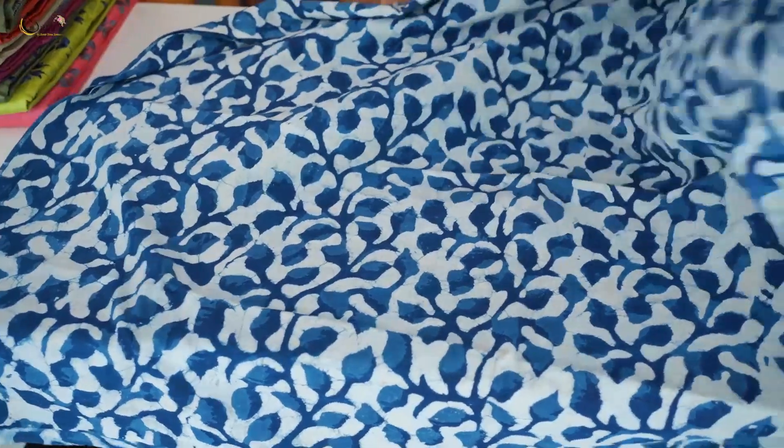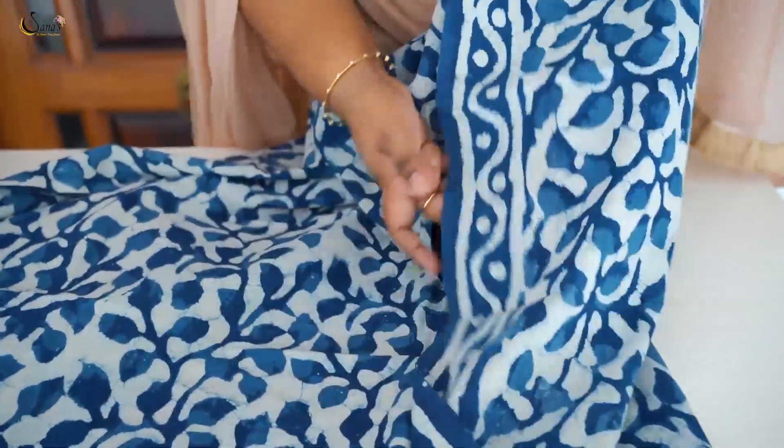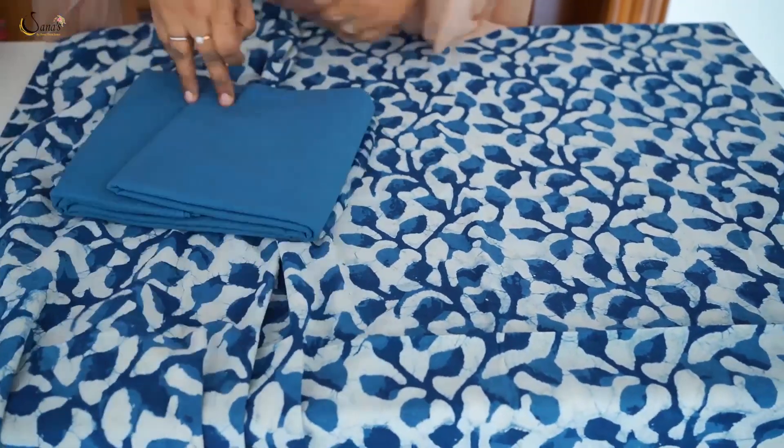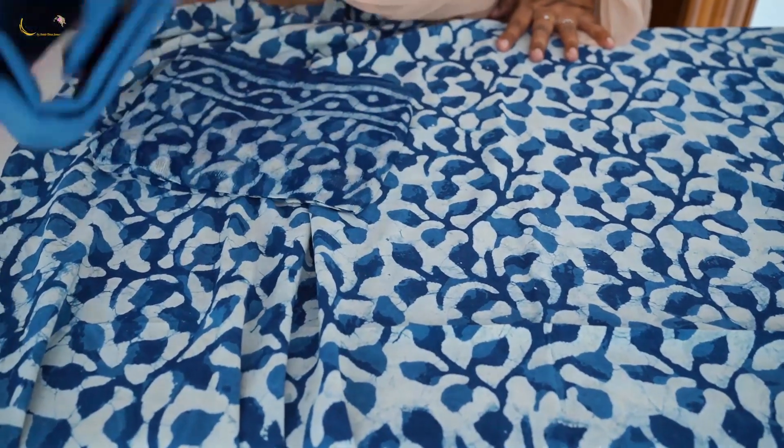Block printed, pure cotton top — full block printed, front and back same block printed. This is a favorite combination of indigo and off-white. Indigo color has a great block print, front and back full. Enough material, 44 inch width, 48 length stitch. The bottom is a plain bottom — plain indigo color, cotton bottom.